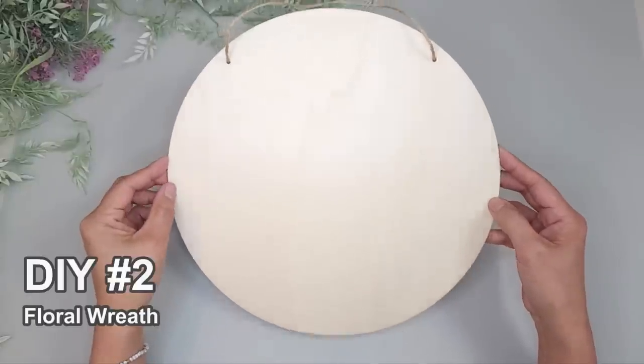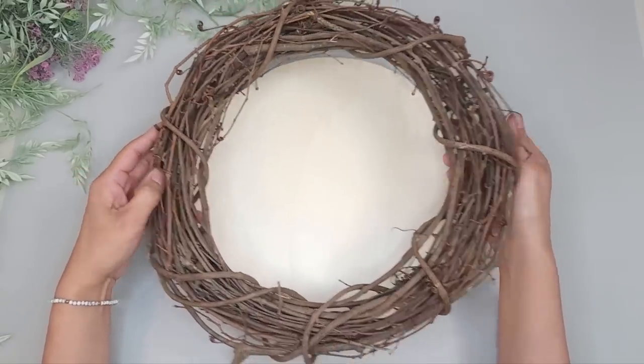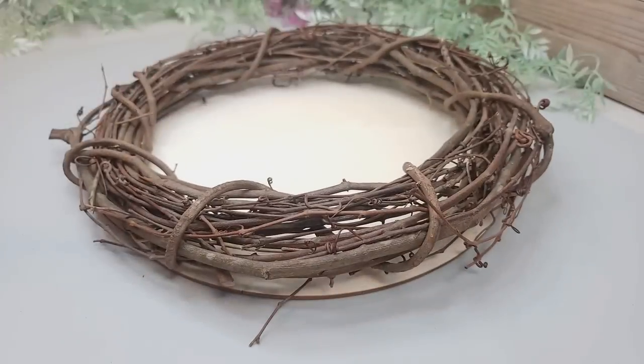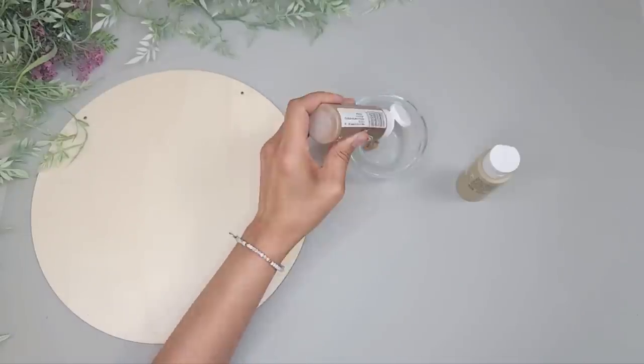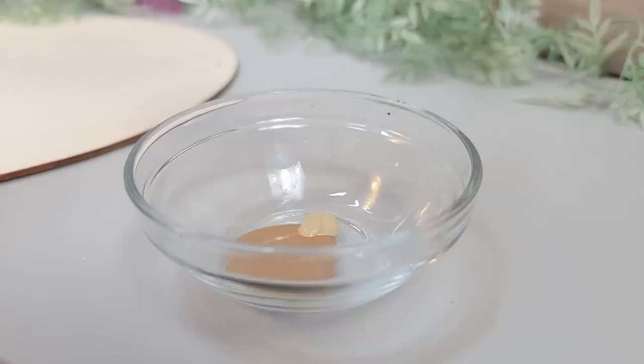For the next DIY I'll be using one wood round placed behind a grapevine wreath, kind of like a backdrop. I got this wreath at Michael's and it was quite inexpensive. I want the wood to have a whitewash finish, but since the wood is light I'm going to darken it first.